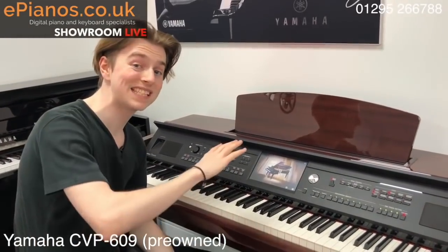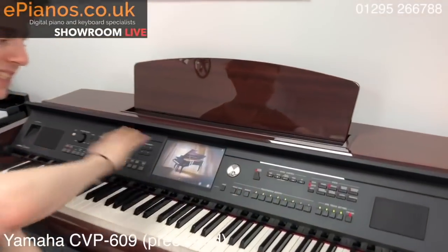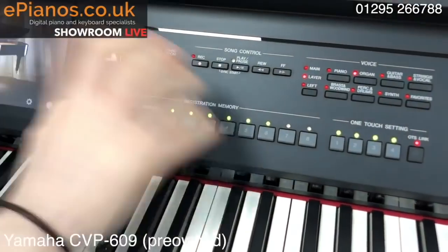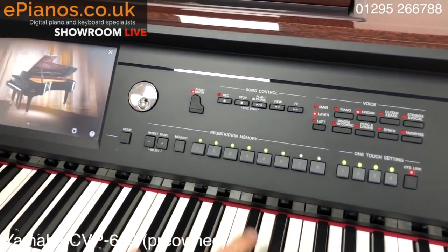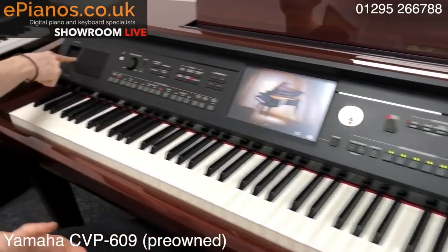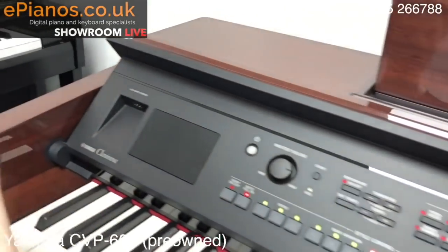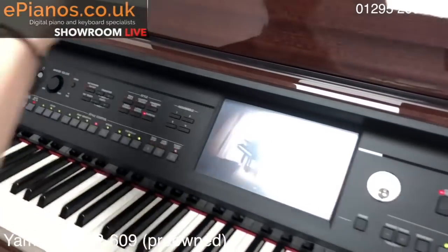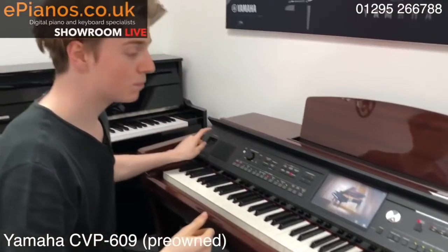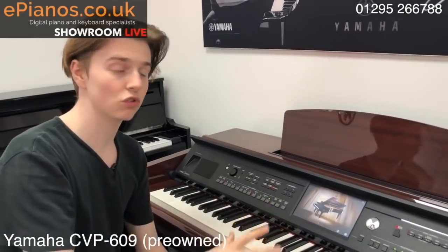Now all of this can be saved instantly using this registration memory section. So any settings that you want to keep, all you need to do is press a couple of buttons and it will save. And now the great thing about the 600 series, and especially the 609, is this little port over here — the USB port. That means that anything you want to keep, put onto your laptop, put into music software, into Logic, upload to YouTube — you can export it to a USB, plug it in, easy peasy, doesn't take too long at all.